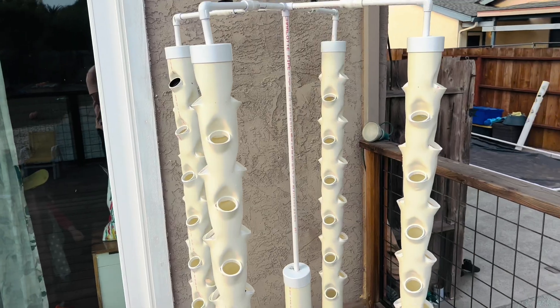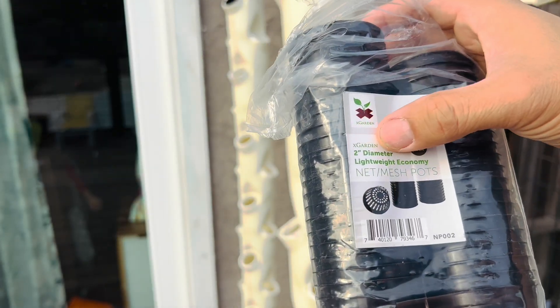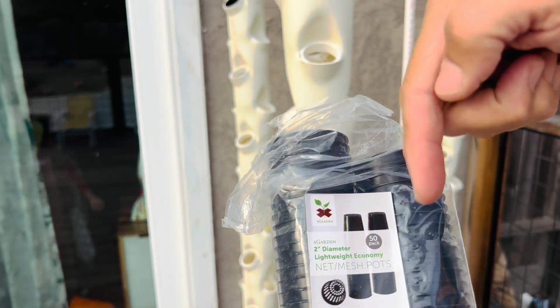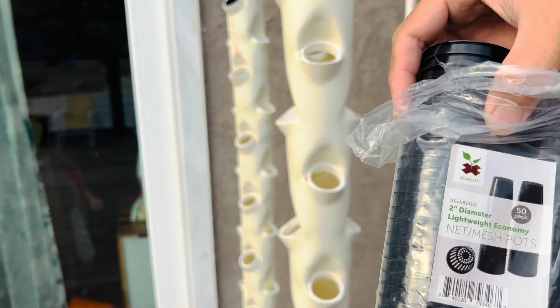Here are the 50-pack 2-inch diameter netted pots. I'll have a link in the description below so you guys can check them out.